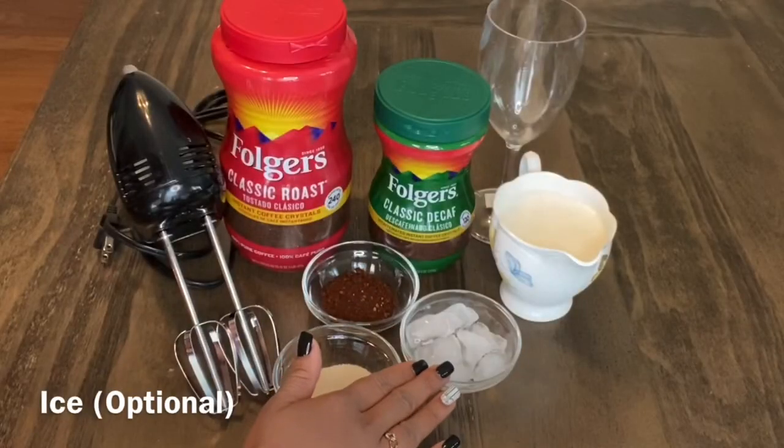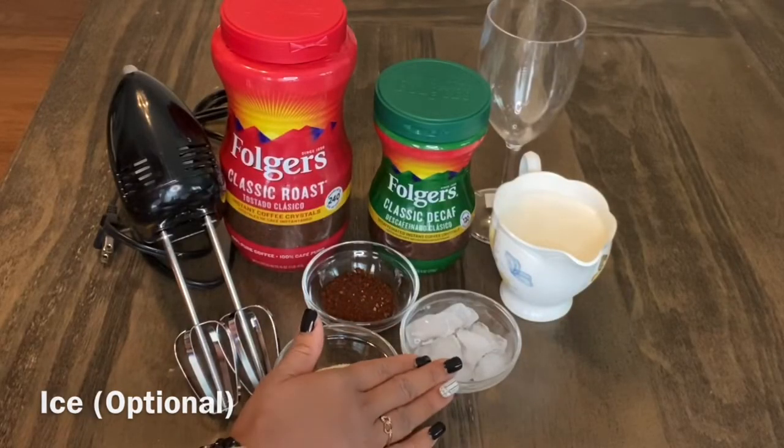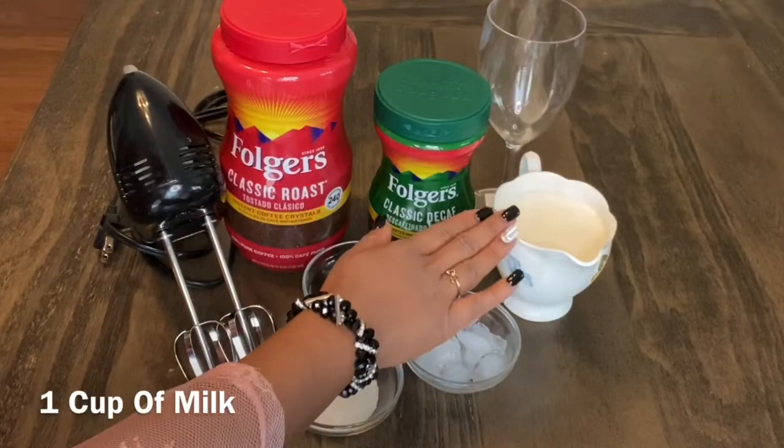This is an option. This is one cup of milk.